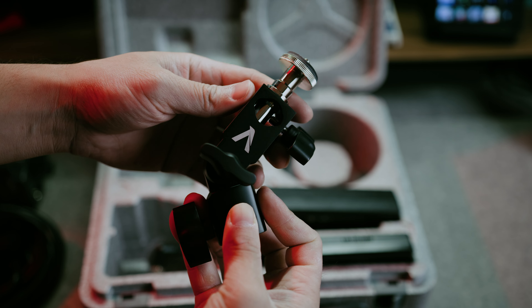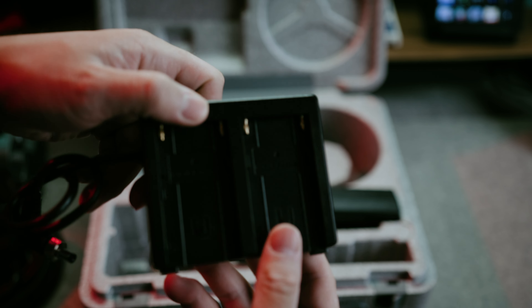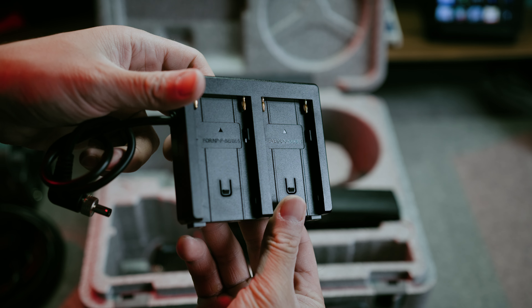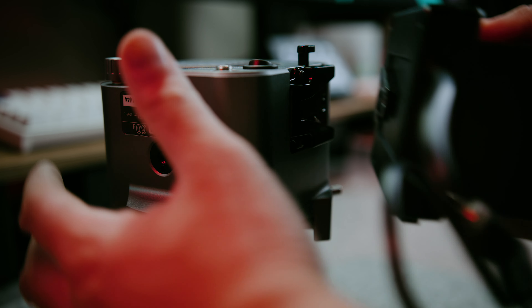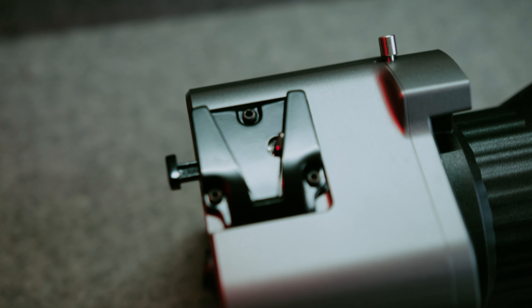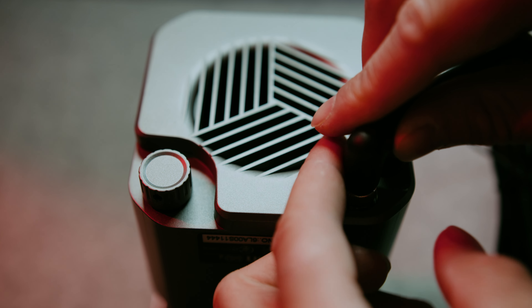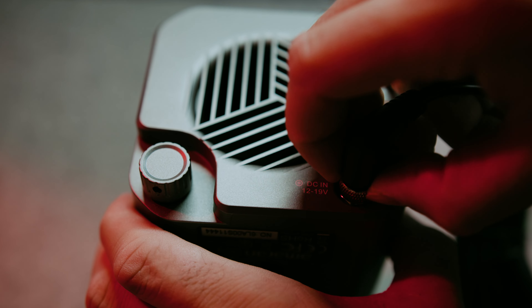It is really, really bright. Out of the box, you get a Sony NPF battery adapter that mounts straight onto the light. If you want to run V-mounts, it does have a slot on the side, but you'll need to buy your own barrel-to-D-tap cable. Aputure chose a barrel adapter for the AC connection this time — it screws in and stays secure so it doesn't unplug itself.